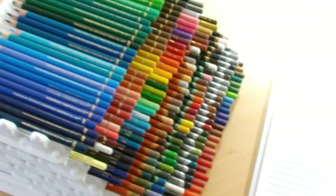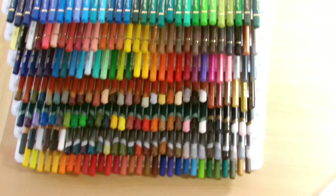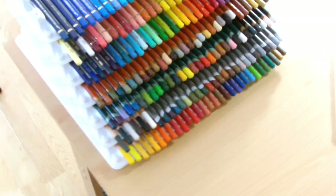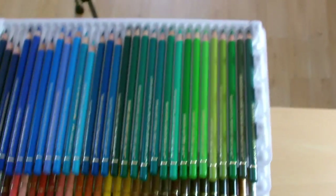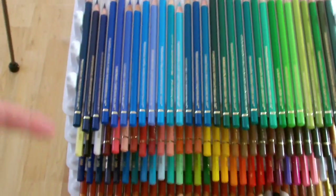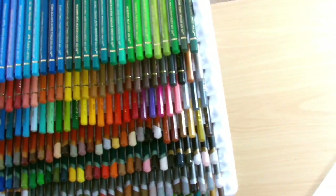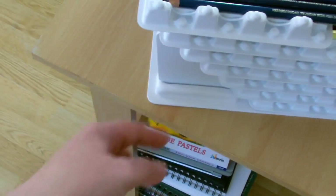With 8 trays you've got a stacking system of 240 pencils, and as you can see, I've just got it on the corner of my desk. In terms of desk real estate it takes up very little space. The dimensions are 13 inches by 12 inches for the base, and Robax says the plastic stand is 5 inches tall.